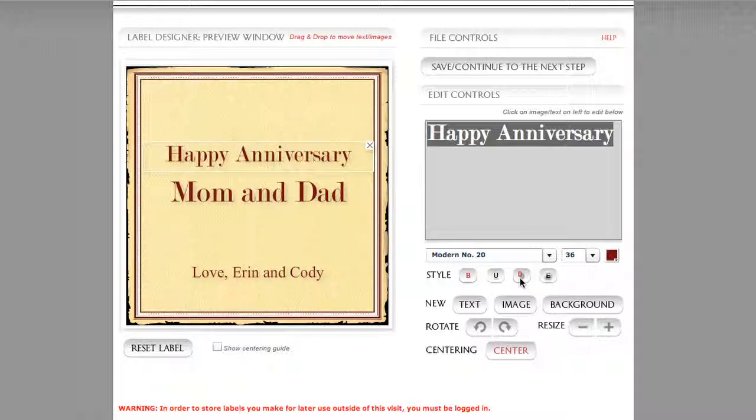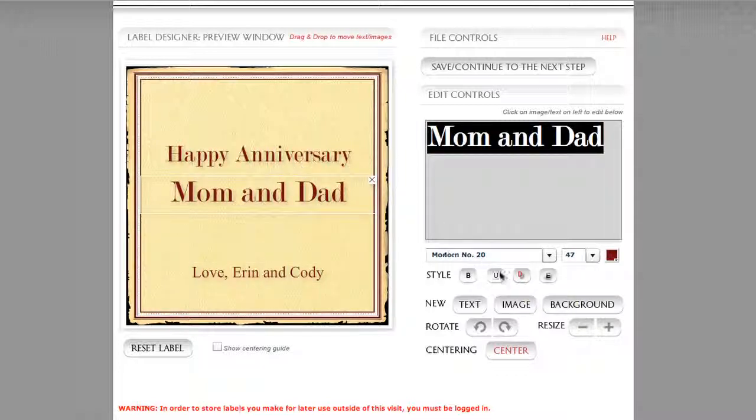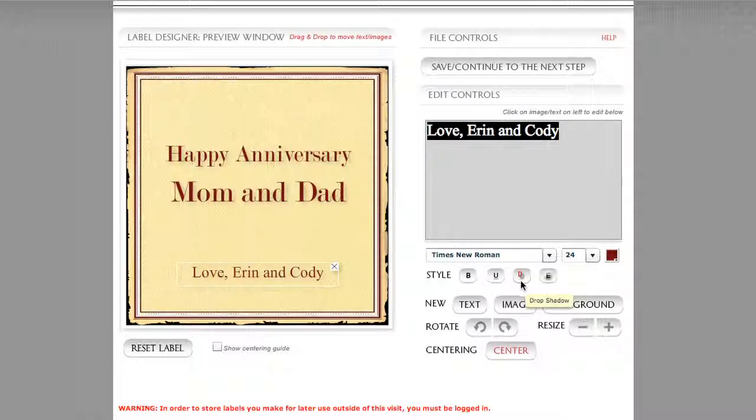I encourage you to try these out. If you start to apply some of these different style commands to your lines of text, it's good to try to be consistent across all three lines. Select each one and you'll see that the red drop shadow button stays red — it stays red for Happy Anniversary, for Mom and Dad, and for Love, Erin and Cody. This is really helpful because some of your designs may have grays in the background or a complicated image, and you may forget to turn on the drop shadow feature.